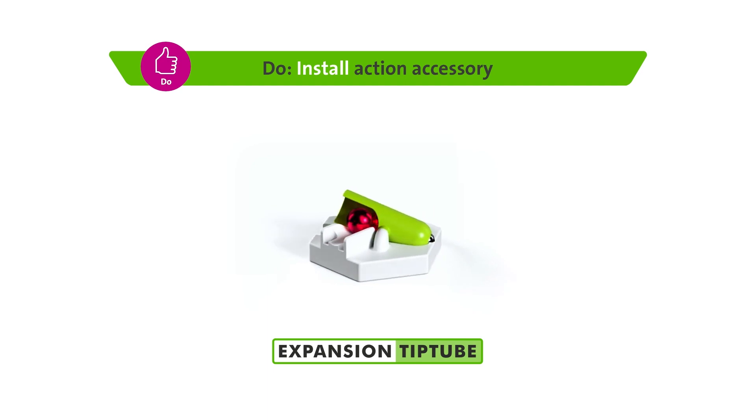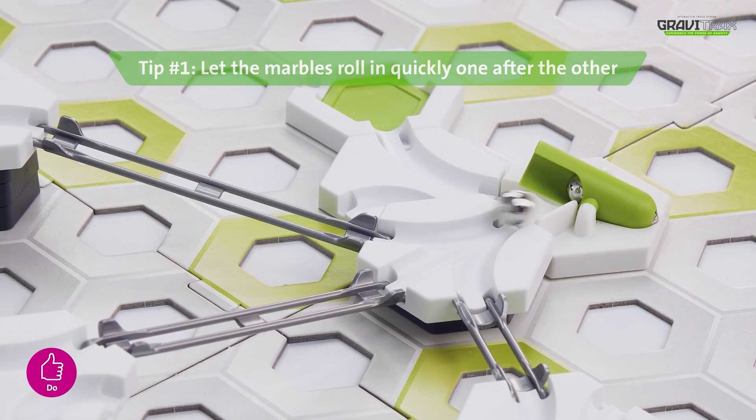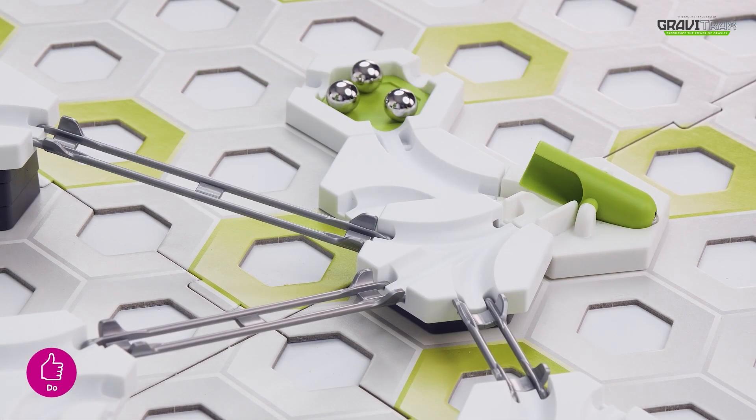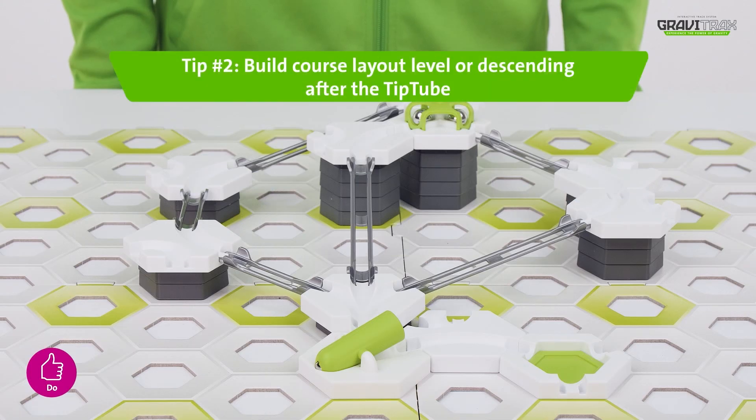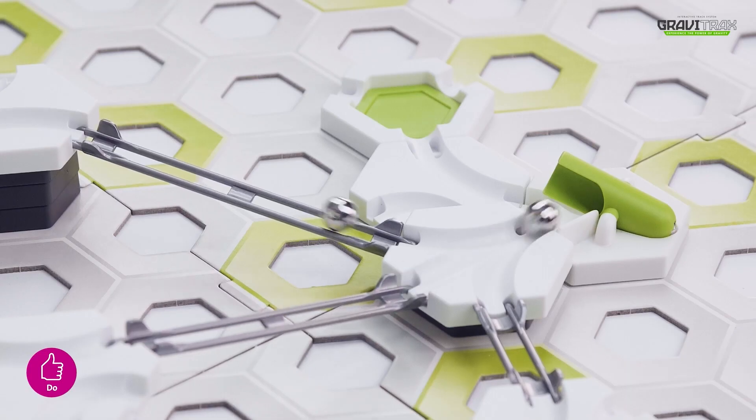And here are some handy hints for you! Tip one: you want to make sure the marbles roll in quickly one after the other. Tip two: after placing the Tip Tube extension, make sure the rest of the course is either going down or remains level.